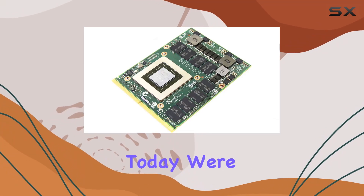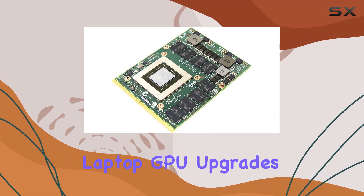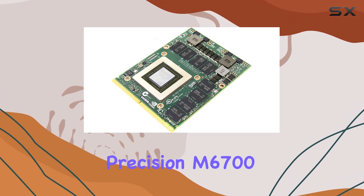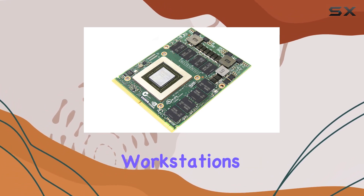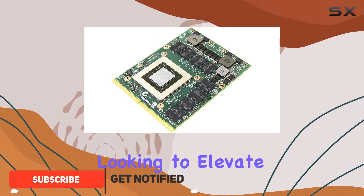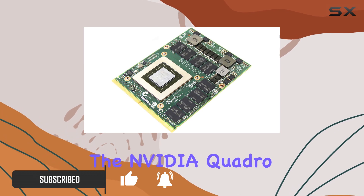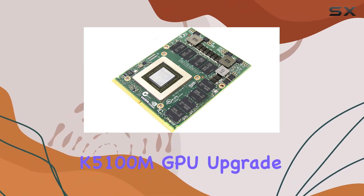Hey there, folks. Today we're diving into the realm of laptop GPU upgrades with a focus on the Dell Precision M6700 and M6800 mobile workstations. If you're looking to elevate your graphics performance on these machines, you might want to consider the NVIDIA Quadro K5100M GPU upgrade.